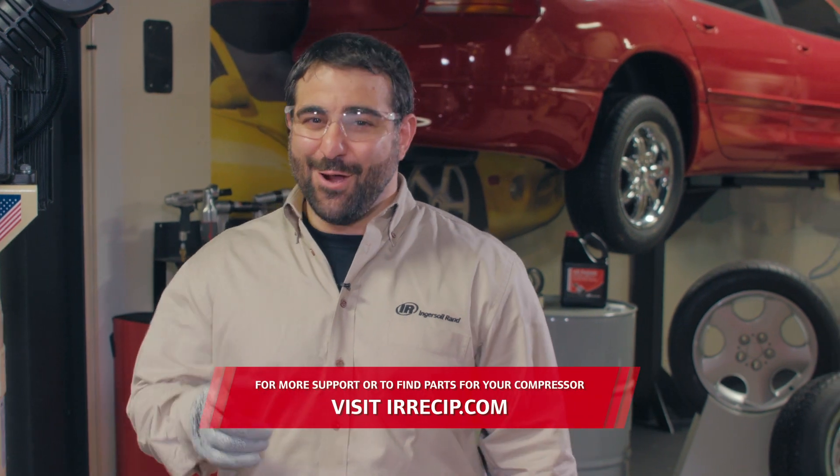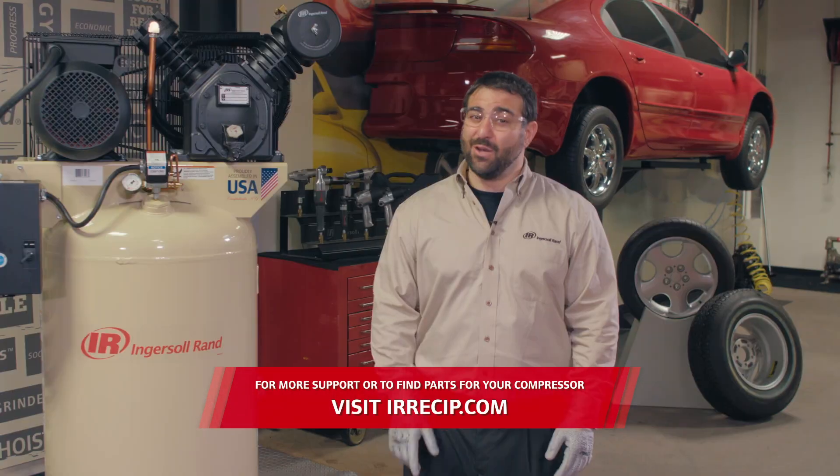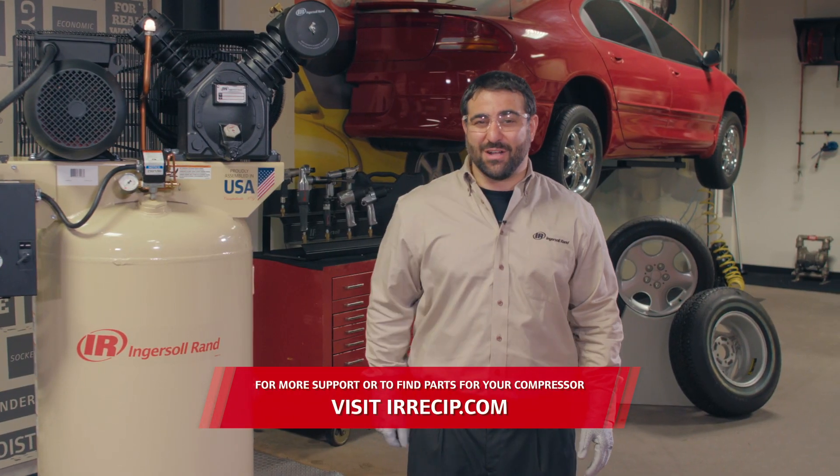That's it! Hope you continue to enjoy the highly reliable and low-maintenance air compressors from Ingersoll Rand, which delivers the right power for your project.